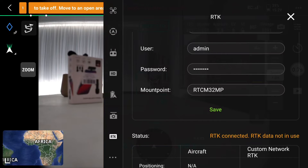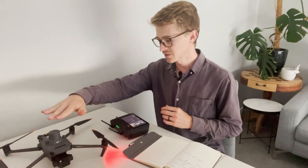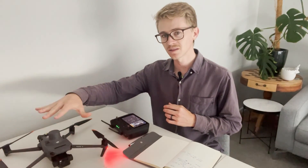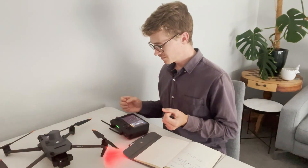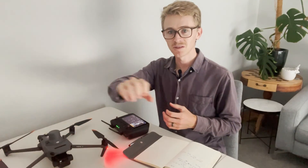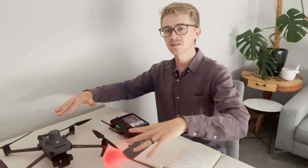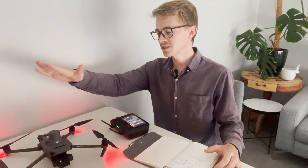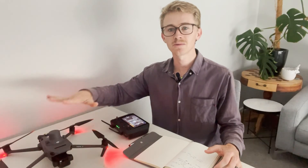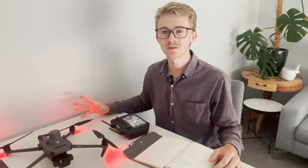This example shows that RTK has connected but RTK data is not in use, because the DJI Mavic is inside and not receiving RTK corrections. However, if it were outside, it would save its home point position, receive corrections between the base and the drone, and you would be able to take off. That's how you connect your DJI Mavic with a Trimble GNSS R12 or R10 receiver to get RTK corrections for your missions.